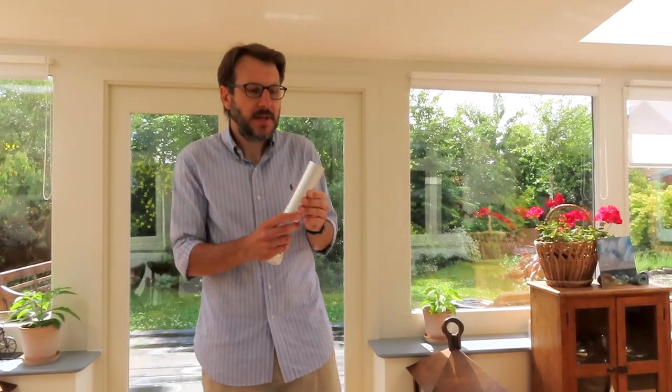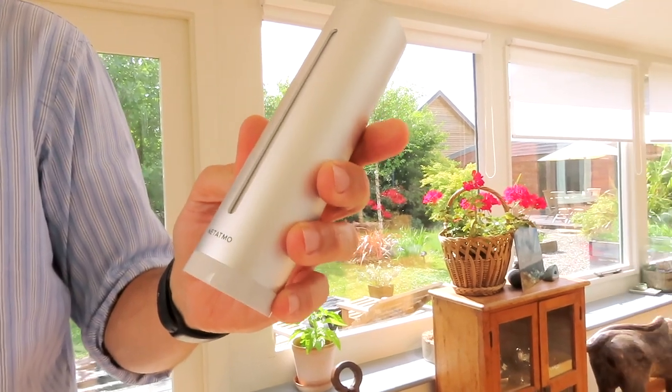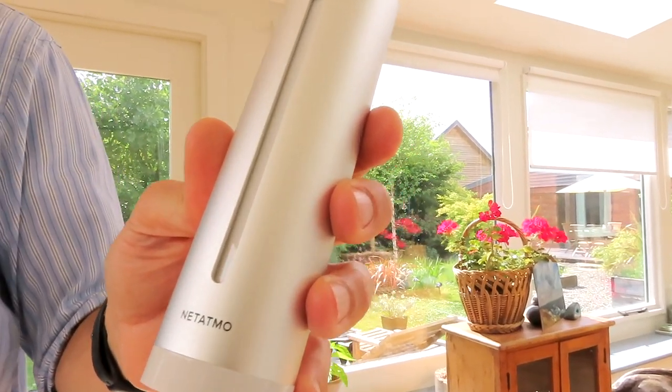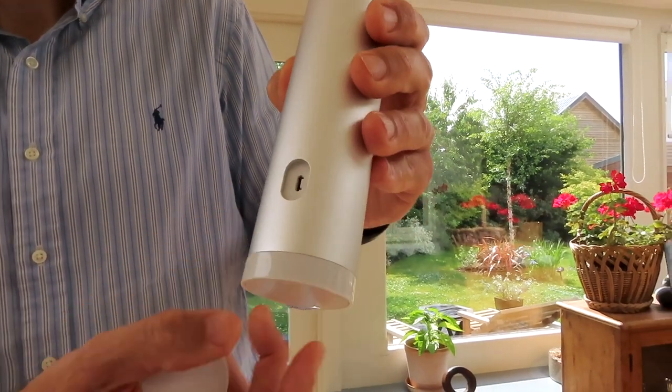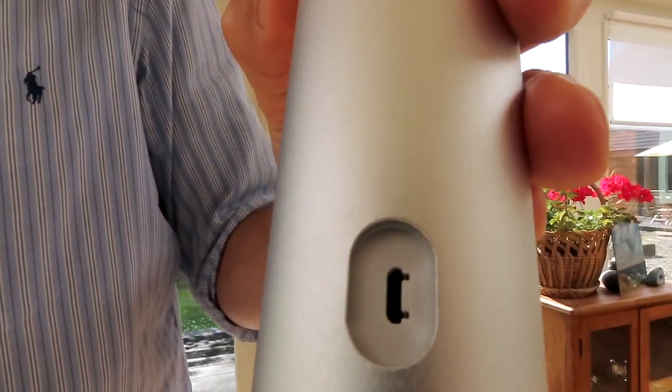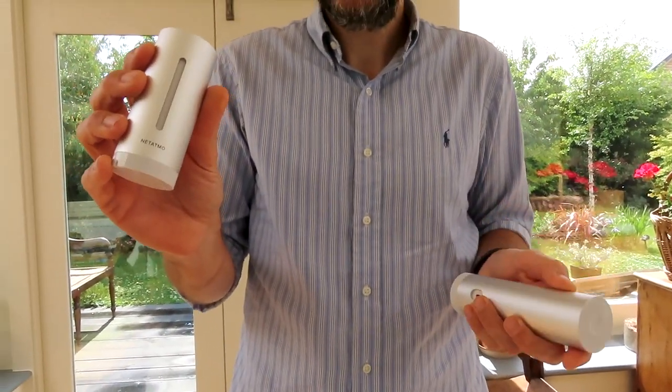As mentioned, the taller module has to be plugged in at all times. This basically functions as the nerve center for your whole weather system, so this is the one that's going to be positioned inside our kitchen. It's got the plug at the back. And the shorter module is the one that will be positioned outside.